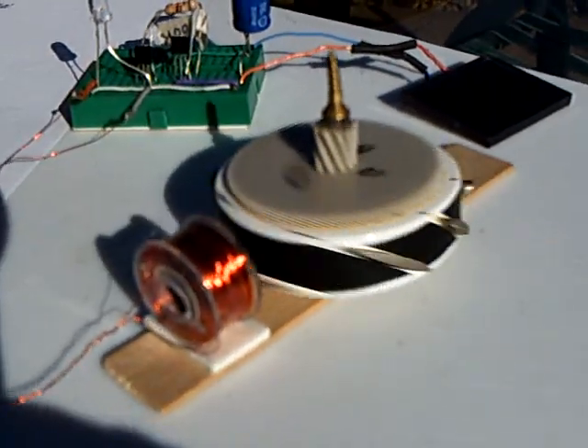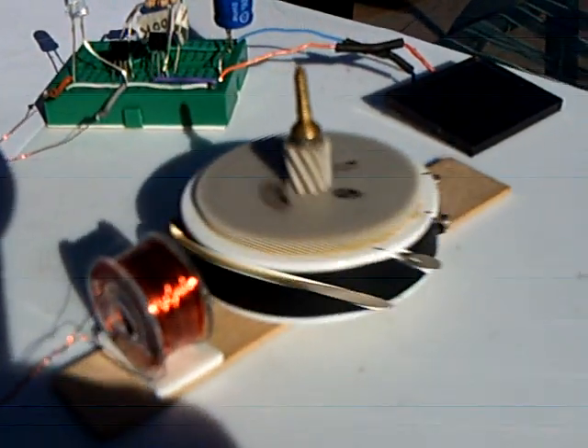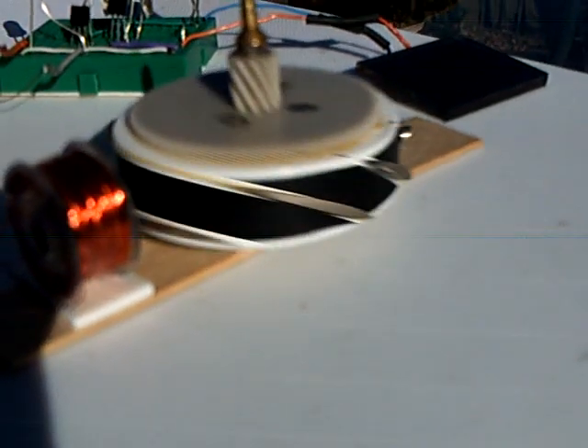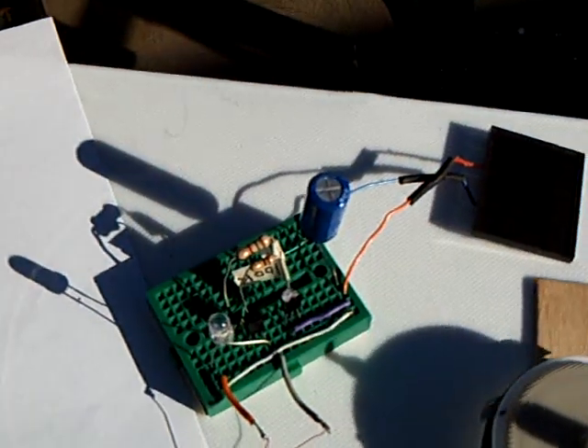It's a standard lid motor kind of rotor with all north out facing magnets. It works quite nicely. That's the little two-transistor complementary circuit.